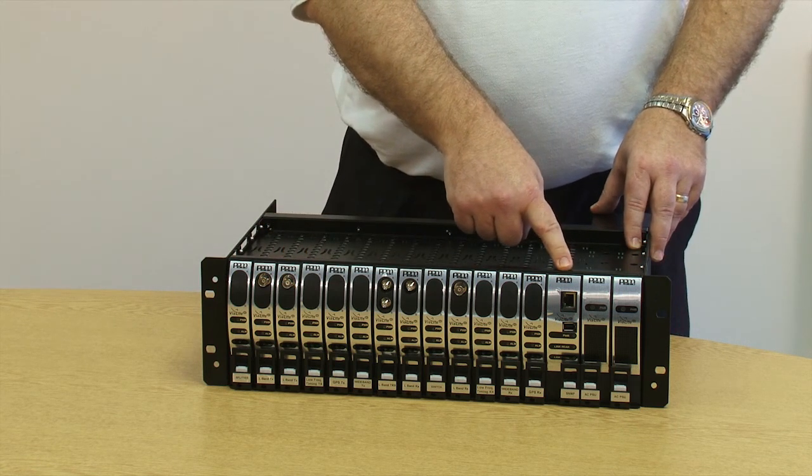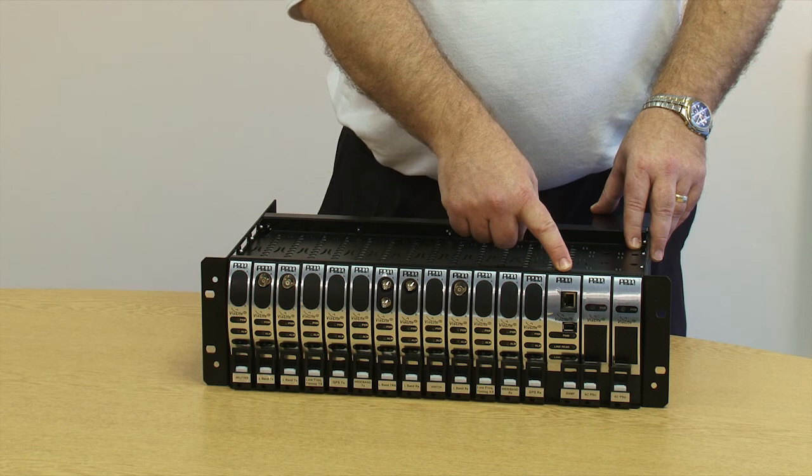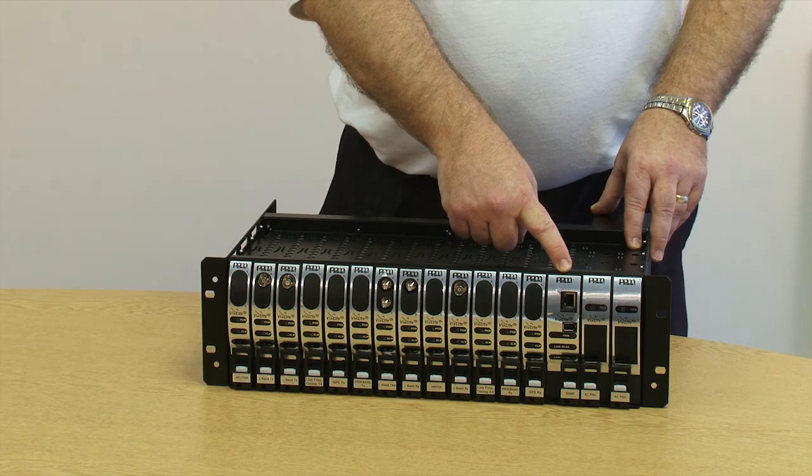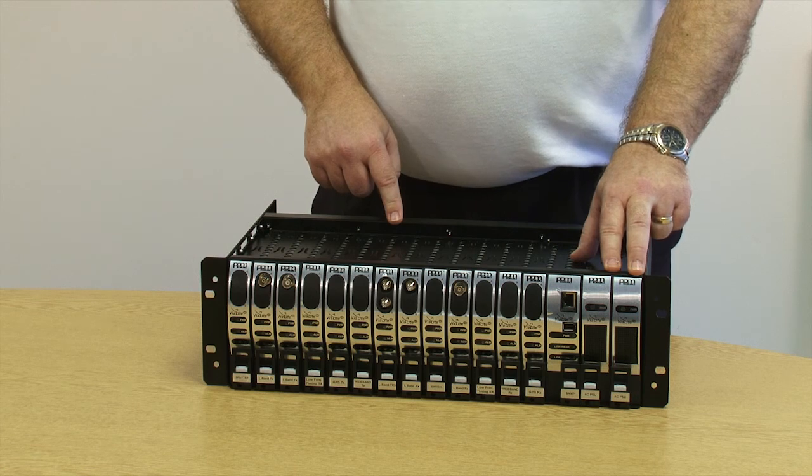Slot 14 is the control slot. You may fit in an SNMP card or a summary alarm card. The SNMP card allows control of all the modules fitted within the rack and may be used with either an SNMP system or with a simple web browser.